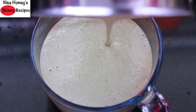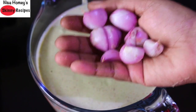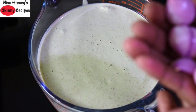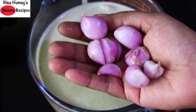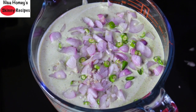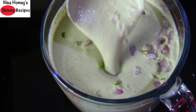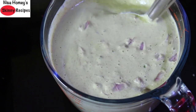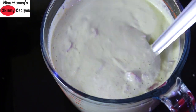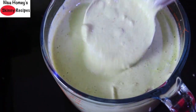Once the batter is ready, I'm adding some toppings — a handful of shallots which I'll be chopping. I prefer to use shallots more in my recipes as they are rich in iron, folate, and antioxidants. I've finely chopped the shallots and two to three green chilies. Mix it really well. As you can see, the batter is neither too thick nor too thin — it's of pourable consistency. If you're not using moringa powder, you can use a handful of coriander leaves, curry leaves, or fresh moringa leaves.